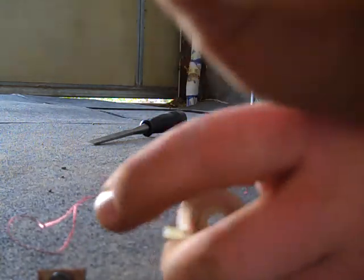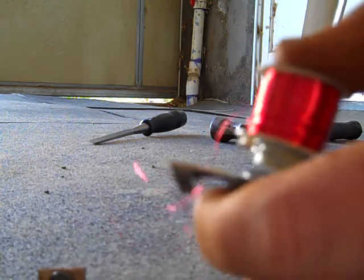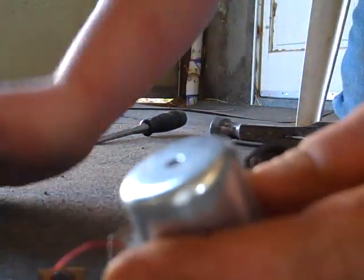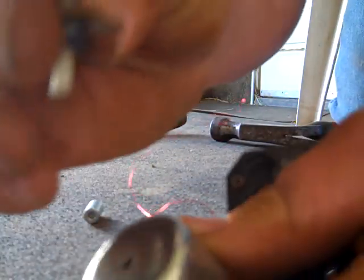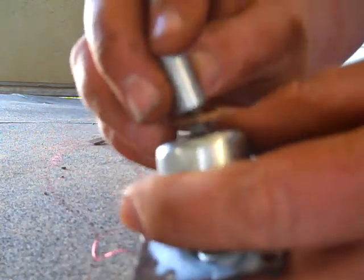There's this spring here — this goes into the bottom like that for padding, because this is a pretty strong magnet. Then you have this bowl that goes over the top of it, then it goes to this little spring that goes in the bowl. This little guy — I'm not quite sure what that's for.